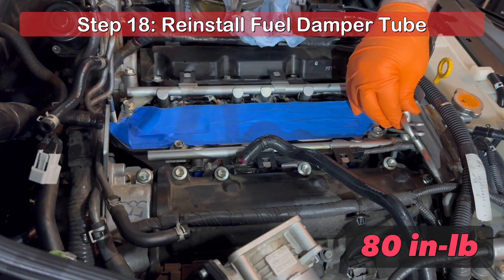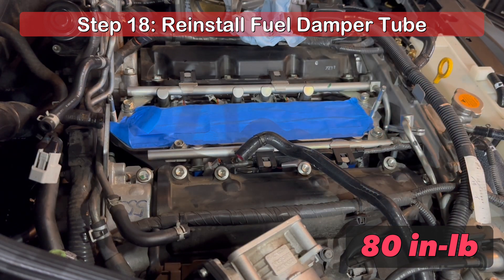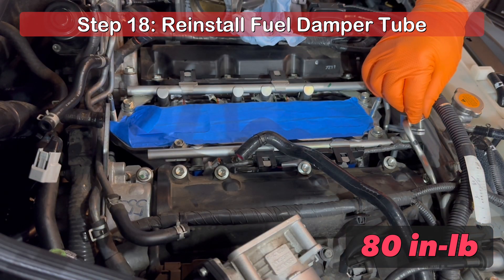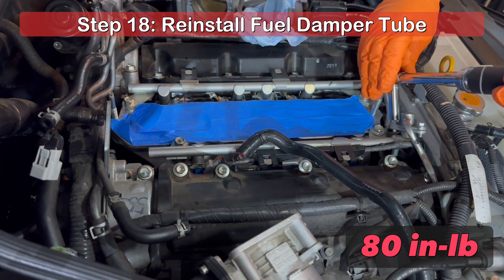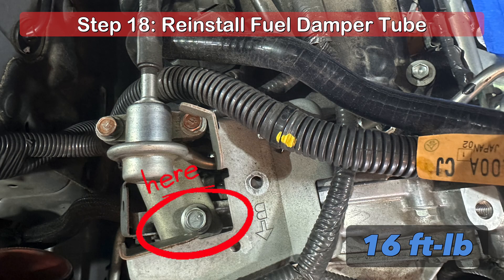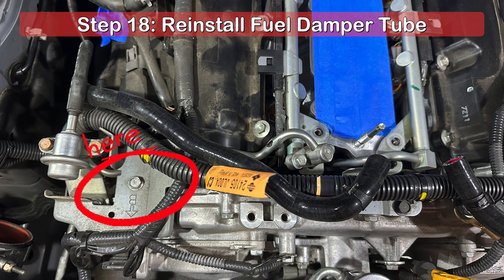To reinstall the fuel damper tube, gently push the end with the O-ring into the fuel rail until it is properly seated. Install each of the previously removed 10mm bolts by hand to prevent cross threading. With your torque wrench, set it to 80 inches per pound of torque and tighten both bolts. Reinstall the 12mm bolt at the other end of the fuel damper tube and tighten it to 16 foot-pounds of torque. Lastly, reinstall the 10mm bolt previously removed from the bracket atop the fuel damper tube. I wasn't able to find the torque spec for this bolt, so just tighten it but not overly tighten.